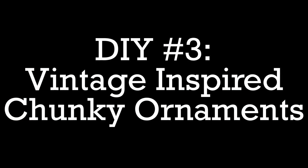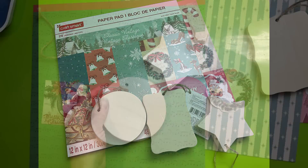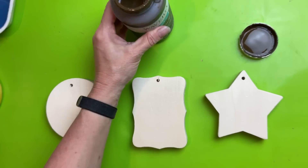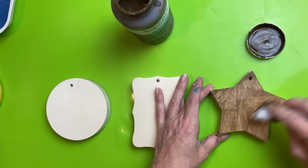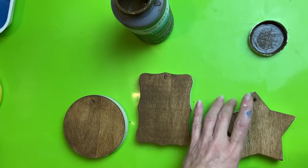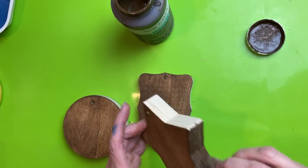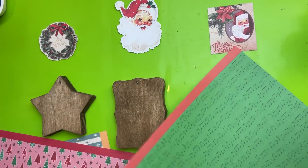DIY number three — these vintage inspired chunky ornaments using three different chunky shapes from Dollar Tree and this classic vintage Christmas paper pad from Michaels. I used to do a lot of paper crafting, so I was having fun going through my stash of Christmas papers and was inspired to make this set of three ornaments. On the back side and all the side edges of my shapes, I'm going to use my antique wax applied with a baby wipe. This really does use less of the product — it is a little messier for your hands, but it washes off pretty easily. The baby wipe and the antique wax are kind of two steps in one.